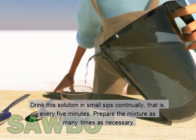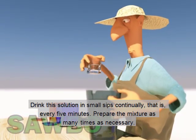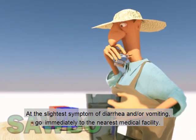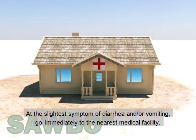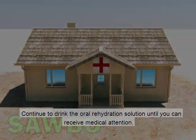Drink this solution in small sips continually — that is, every five minutes. Prepare the mixture as many times as necessary. At the slightest symptom of diarrhea and or vomiting, go immediately to the nearest medical facility. Continue to drink the oral rehydration solution until you can receive medical attention.